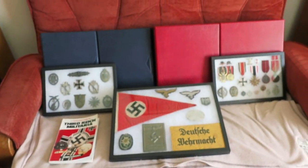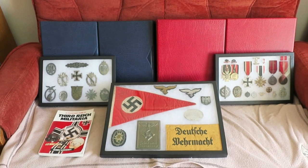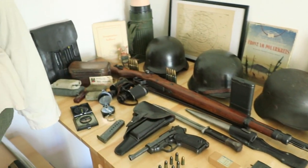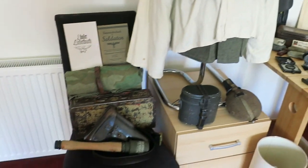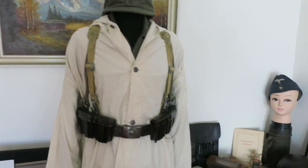I'll leave it at that — the video is getting a little long. That's basically my collection as it stands in mid-March 2024 and I'm quite happy with it. As always, thanks for watching and bye for now.